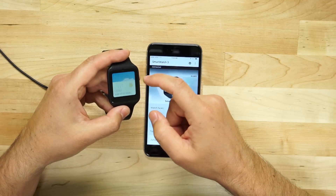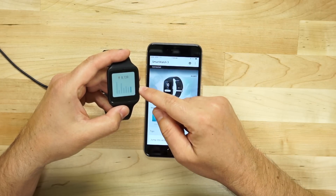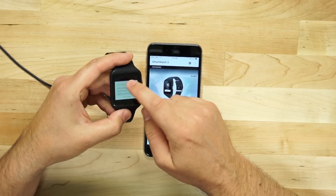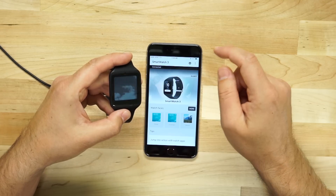It's going to walk us through all of the default tutorials to learn how to use your Android watch. We'll go through all of that and just kind of get through these really quick. And so it's starting to show us some notifications.